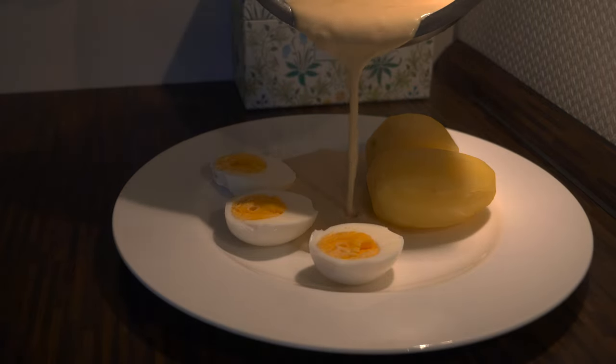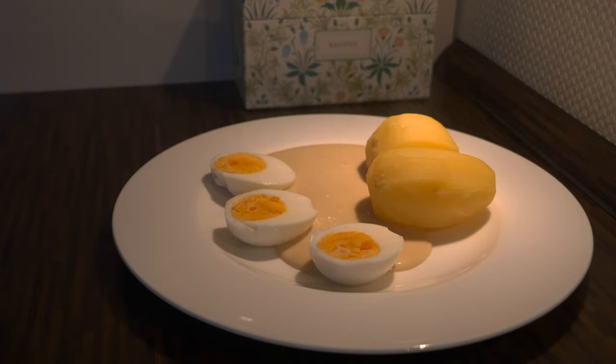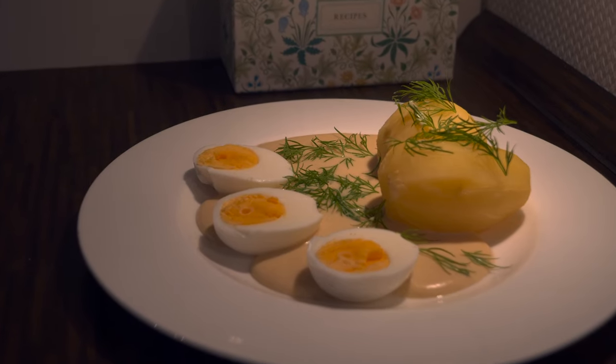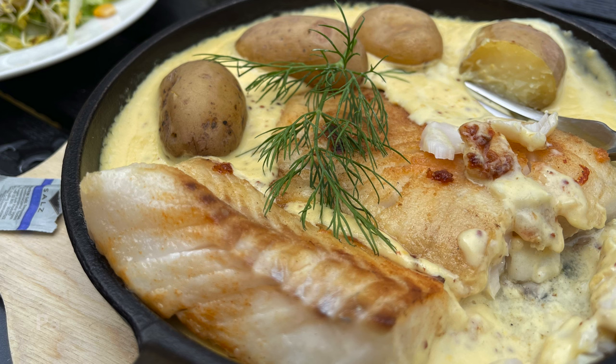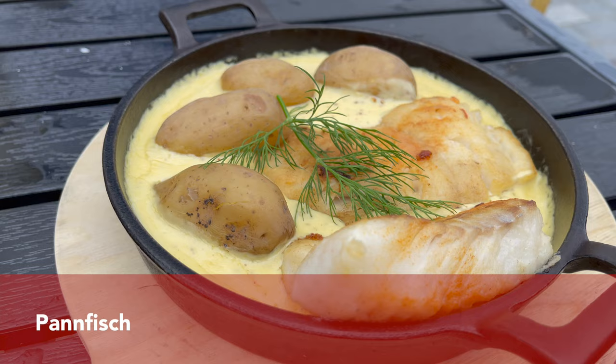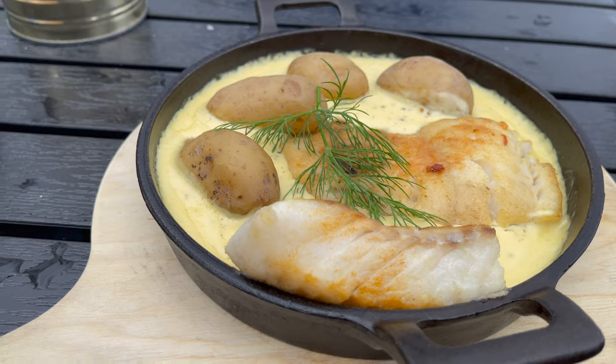Then you can also add some seasoning like salt and pepper and your sauce is ready. As you can see on the screen, the dish is traditionally served with hard-boiled eggs and boiled potatoes. Don't forget to decorate it with some dill if you like. Another version of this dish we had in Schleswig-Holstein, at a restaurant called Meerfish in Eckernförde.